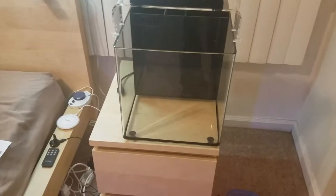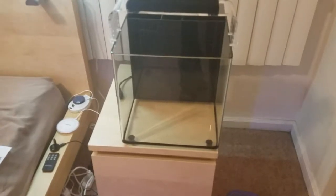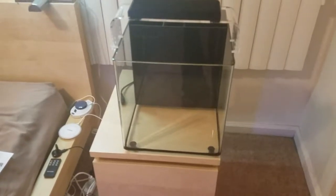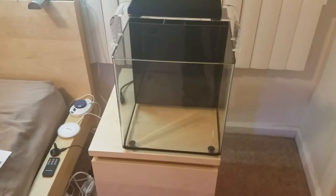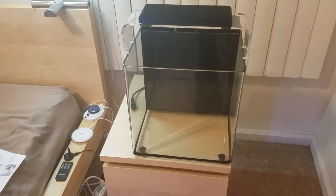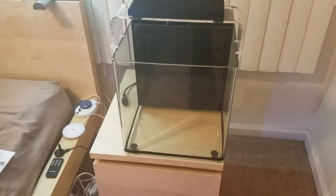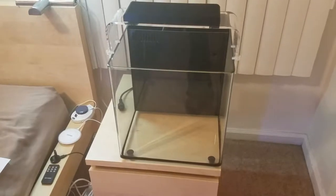Alright guys, Sean here, and we are looking at Project Nano. The tank sitting there on my bedside table is the Marine Space MC40 model. It's 8 gallons, and it's pretty sick.